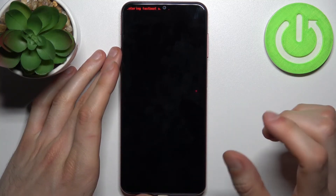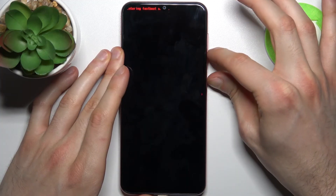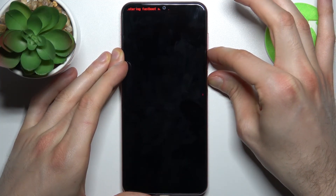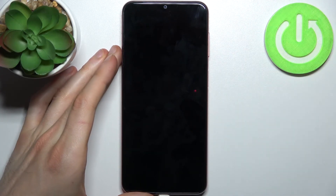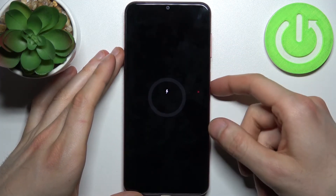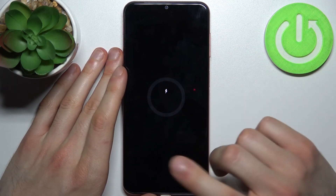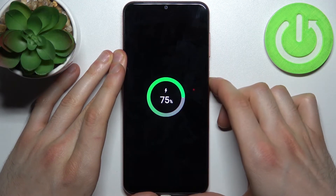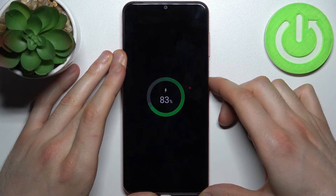Let's try another method: hold down power key plus volume down for about five or seven seconds and after that your device will be restarted for sure, 100 percent. As you can see, power key and volume down at the same time — but it firstly turns off and then you have to turn it back on to restart it, so let's just hold down the power key once again and the Samsung will be restarted as usual.